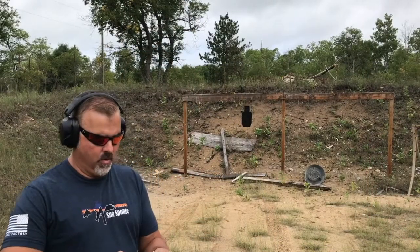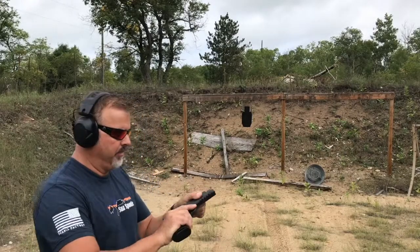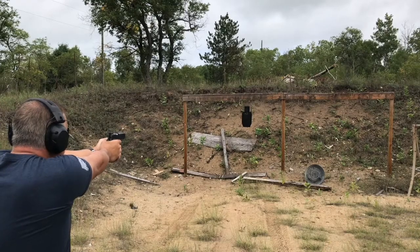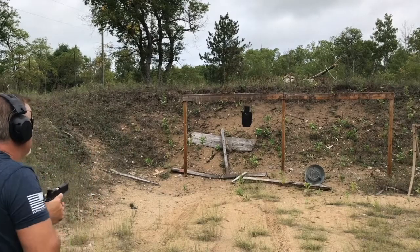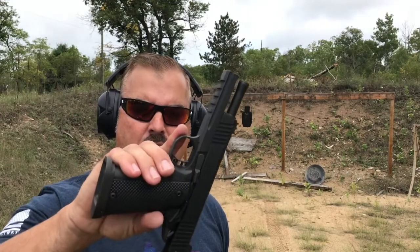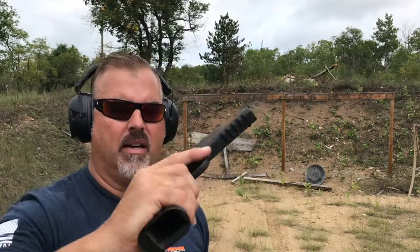Here we are at about 10 or 12 yards and we're just going to start out with some slow fire with the 22 TCM — very low recoil, very smooth shooting, and the trigger has a nice break. The overall feel of the gun is nice. It's got G10 textured grips. It's big in the hand because it's a double stack and it fits my hand well — it reminds me of my FNX 45. With this thing in 22 TCM mode, the recoil is a little more than a 22, not even a 9 millimeter.